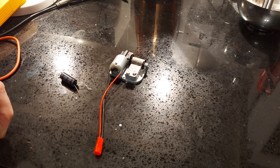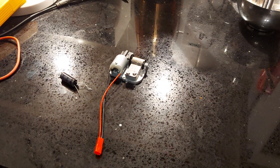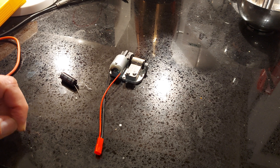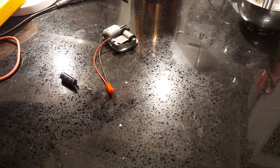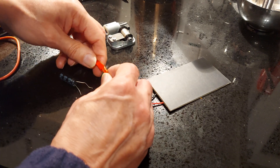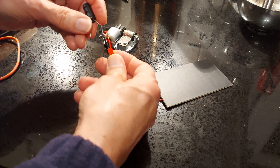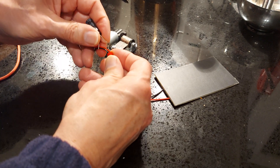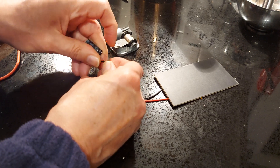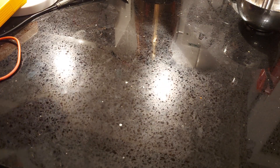Microphone back on my glasses — in case you've never seen before, that's where they are. I found that if I put them on my collar, I tend to knock the microphone while I'm working. Anyway, what we'll do is we'll plug this back into the solar panel, and then see if we can jam this down the back of the terminals.